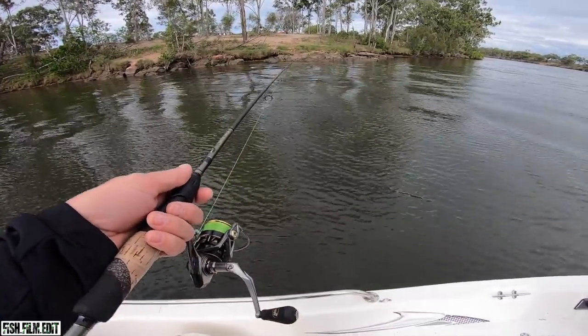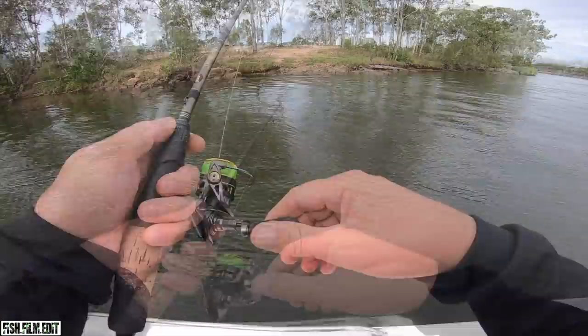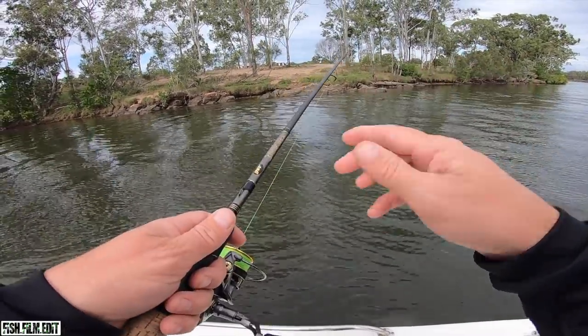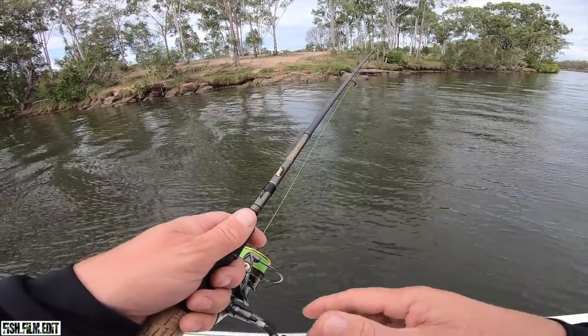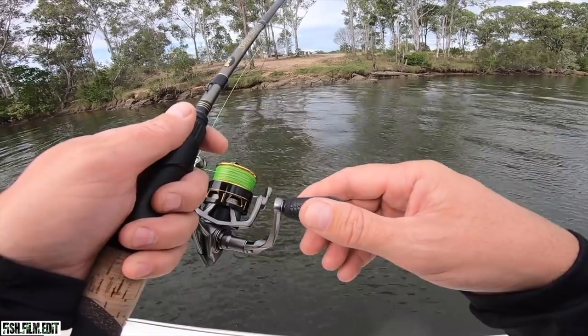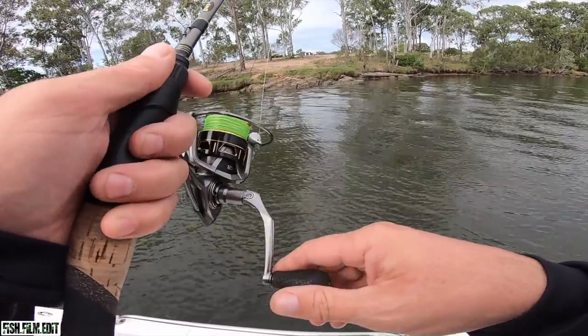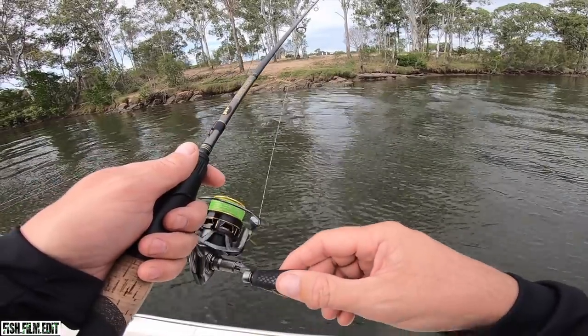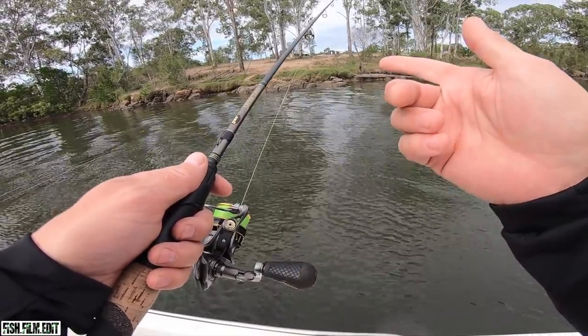Here we go - estuary cod. This reel is running 20 pound braid, I've got a 20 pound leader on it. It's a Luz custom team Speed Stick light, 8 to 15 pound. Perfect for this - it's a 7.4 foot rod.